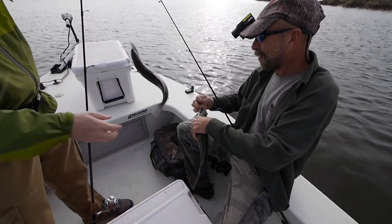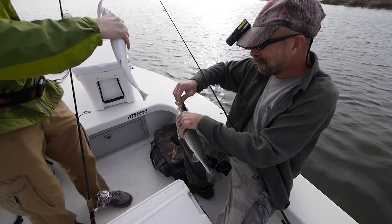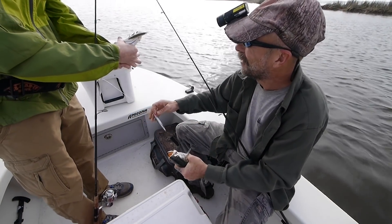It's true that jerk baits are quite effective in clear water, but that doesn't mean they're only effective in clear water. I've caught a lot of trout in a place like Delacroix where water clarity of a foot is pretty good, but there are times I've fished there with jerk baits when the water clarity was less than 12 inches and still been successful.